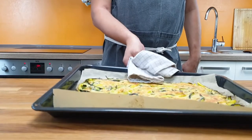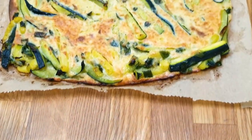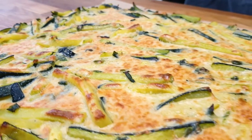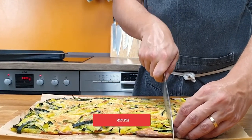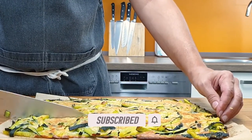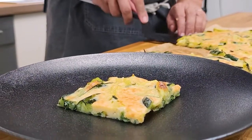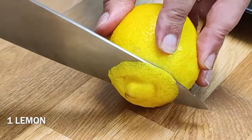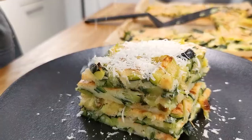Finished. See, the baking paper does well here — easily take the scarpaccia out of the tray. Beautiful colors and amazing smell. Cut it up in pieces; you can go for bigger or smaller pieces. Lemon juice goes well with it. Garnish with more parmesan and finish.